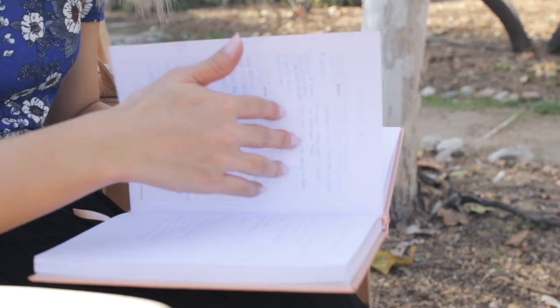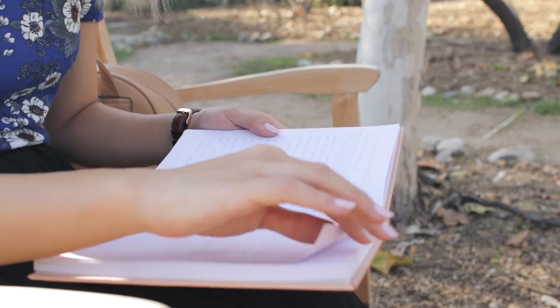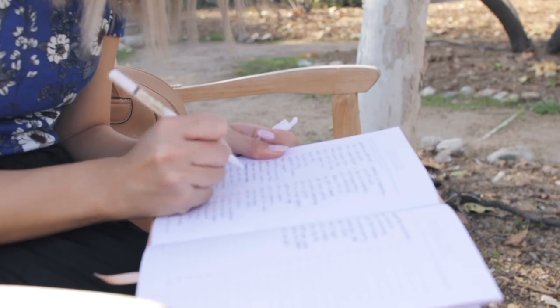I also took this time to review my 2018 goals in my Artist of Life workbook, just reminding myself of everything I want to create with my life this year. I also took time to check out my bucket list and cross off anything that I've done so far.